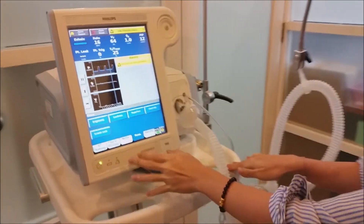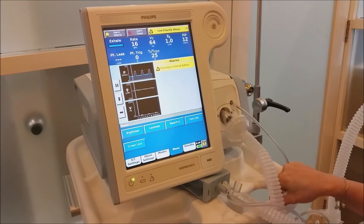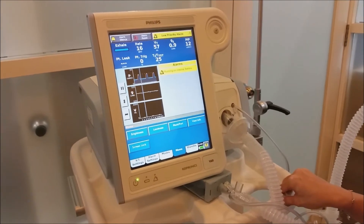That's about it for the pre-setup part. This machine has four modes, which are ST, CPAP, PCV, and AVAPS.